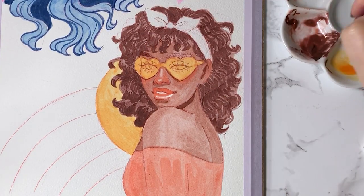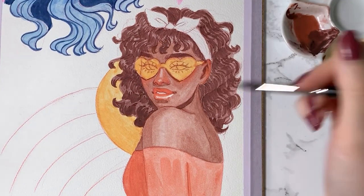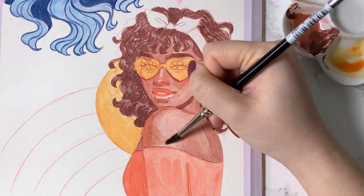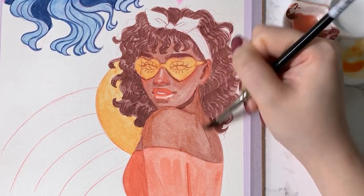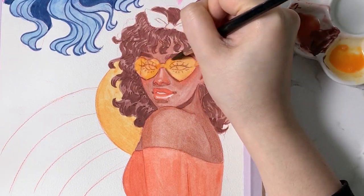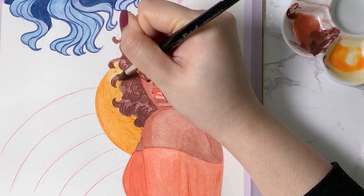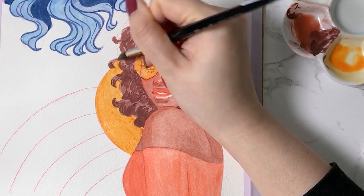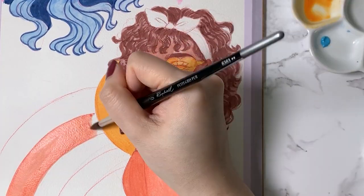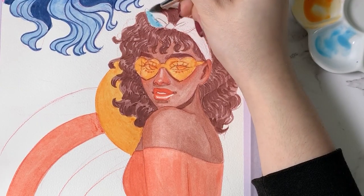Something to note about using these large variety packs is that because there are so many premixed colors, I actually recommend using the color straight out of the tube. Because if you end up mixing too many of the colors together, it actually ends up becoming more dull, and you want to keep that saturation as much as possible. So it's better to just layer them on top of each other as opposed to mixing them to create the colors you're looking for.